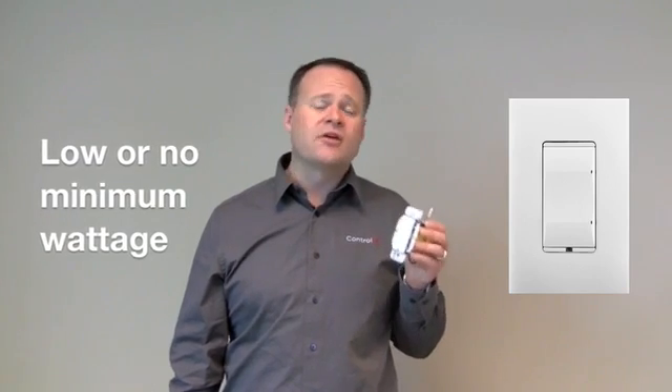Another great thing about it is its very low minimum wattage. In fact, when there's a neutral connected to it, there is no minimum wattage. So that's a really nice thing to have — just a great, solid new dimmer in the product line.